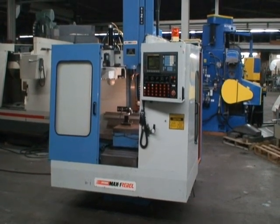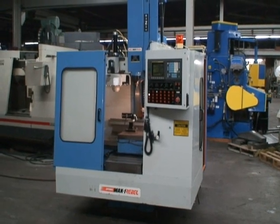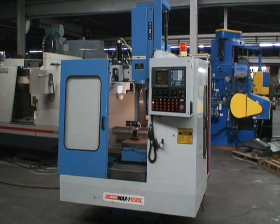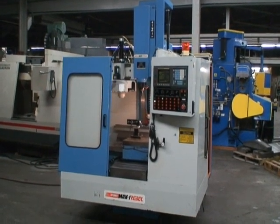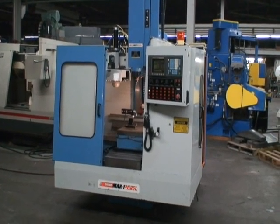New in 1995. It has a table size of 16.5 by 33 inches. Travels are 25.5 on the X, 16 on the Y, and 18 on the Z.